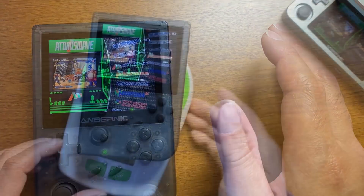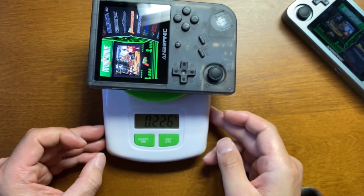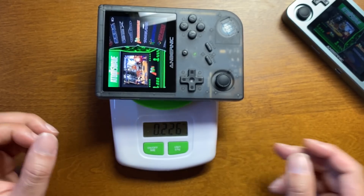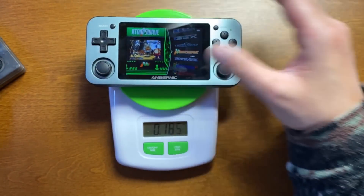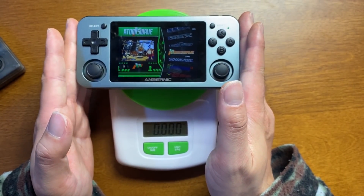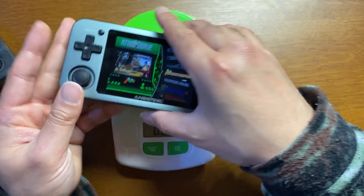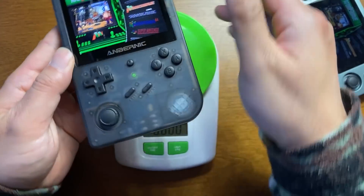最後に重さと大きさを測っていきましょう。226グラムですね。俗に重いと言われているRG351Mが264グラムなので、ちょい軽ぐらいですね。351Mは物がちっちゃいので質量が多くてずっしり感があるんですけども、351Vの方は全体的に物が大きくて重いのであまり質量的にドスンとくる感じはしないです。